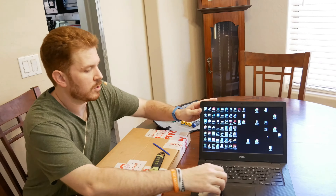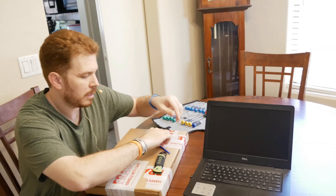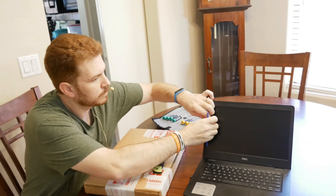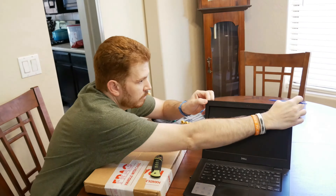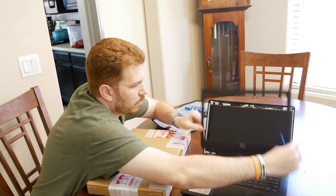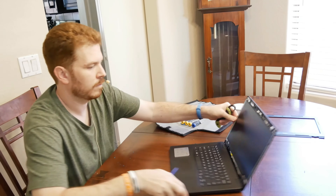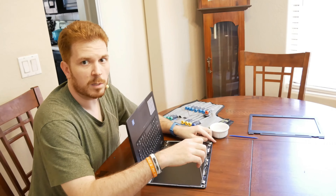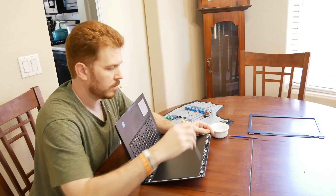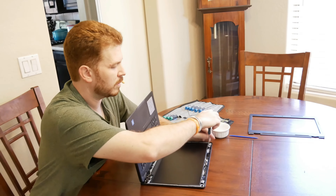First we're going to go ahead and shut this down. Now that it's shut down, I'm going to go ahead and remove the bezel. Now that we've got the bezel removed, there are, I believe, four screws in here holding this in. So I'm going to go ahead and remove these four screws.